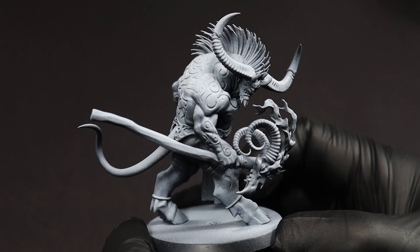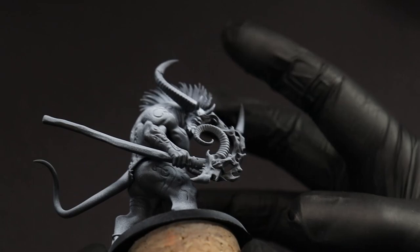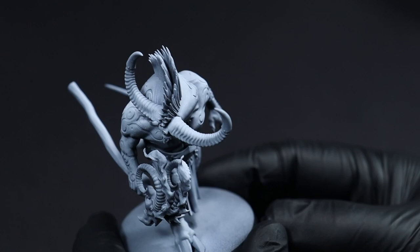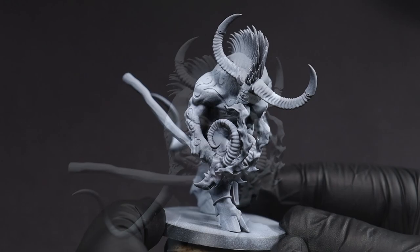Now like a lot of brightly colored schemes, we're going to start this from a zenithal prime. We want to make sure that the top portion of the prime is nice and bright white, and the underside is as close to a matte black as we can get it.